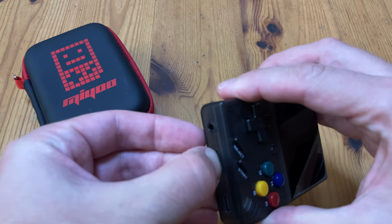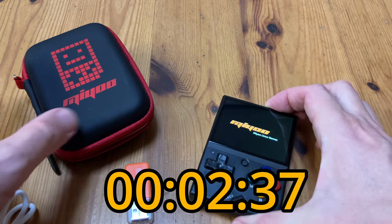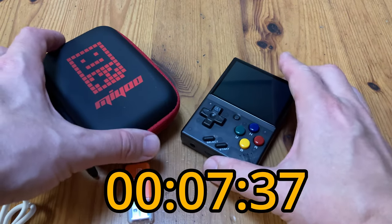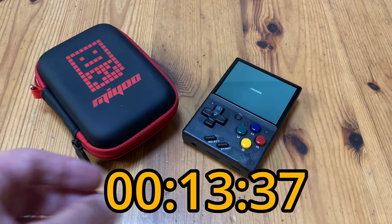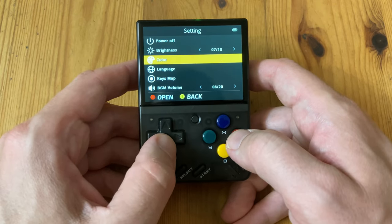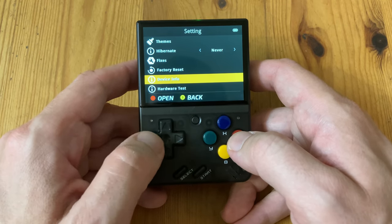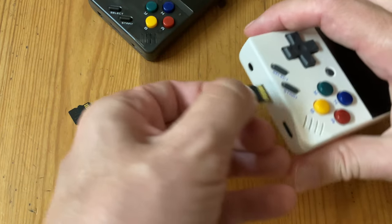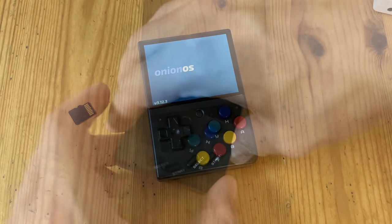Just insert the microSD and see what we have. So far the same as the last revision. Just gonna check which firmware version this has. And yes, it has April 2022, which means it's already compatible with Onion OS.